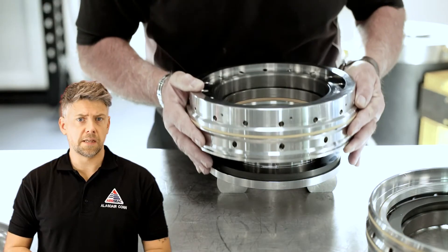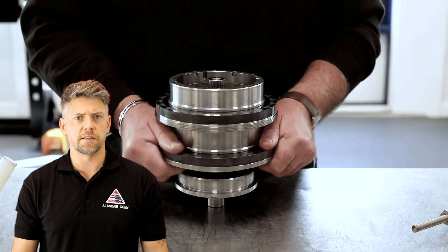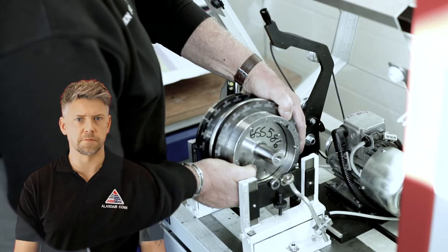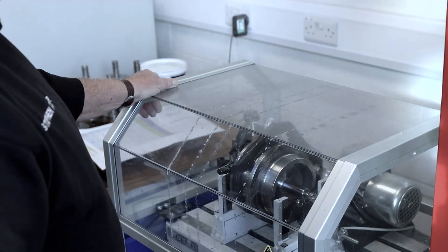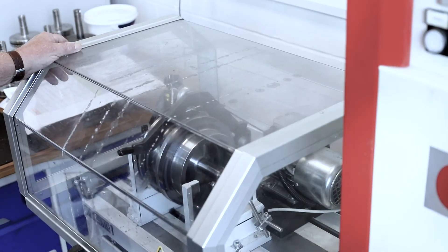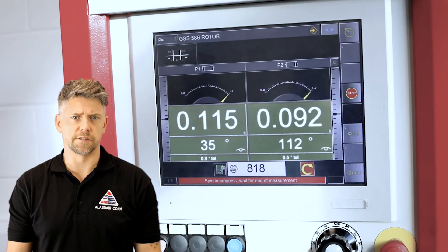Before being installed in the main cartridge assembly, all rotating parts of the dry gas seal are assembled together. The rotor assembly is then secured to a test shaft and installed within the dry gas seal rotor balancing machine. The rotor assembly is operated dynamically and readings recorded that show areas of unbalance within the rotor. This information allows material to be removed from the rotor to achieve the required balance grade. All dry gas seal rotors at AES Seal are balanced to the required ISO certification.